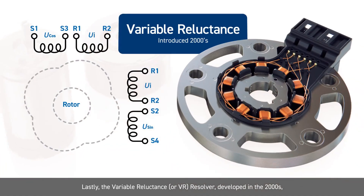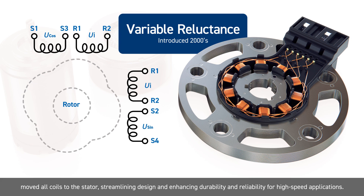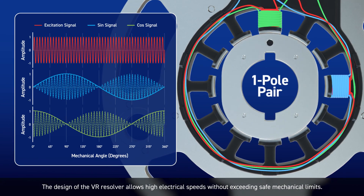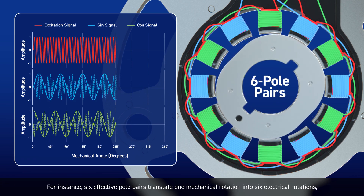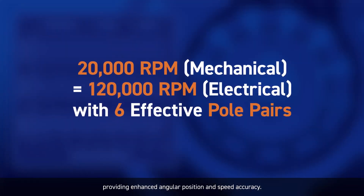Lastly, the variable reluctance, or VR, resolver developed in the 2000s moved all coils to the stator, streamlining design and enhancing durability and reliability for high-speed applications. The design of the VR resolver allows high electrical speeds without exceeding safe mechanical limits. For instance, six effective pole pairs translate one mechanical rotation into six electrical rotations, providing enhanced angular position and speed accuracy.